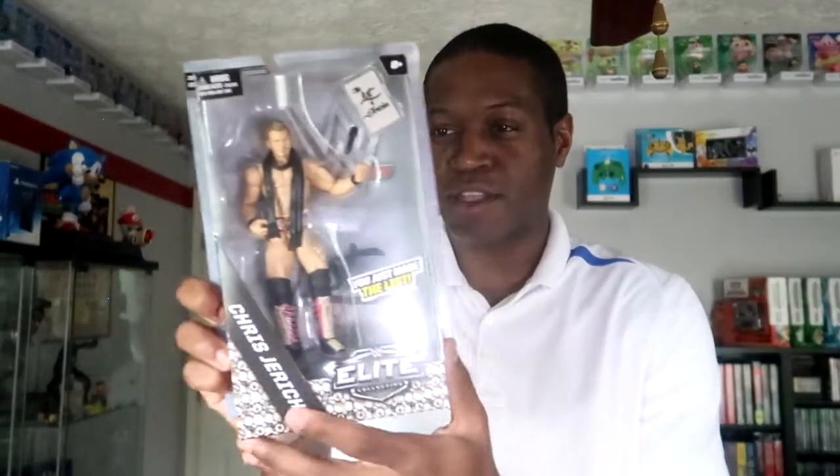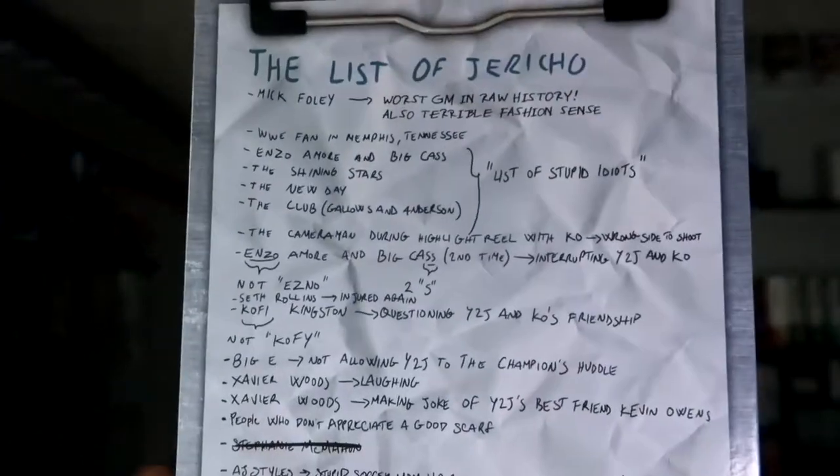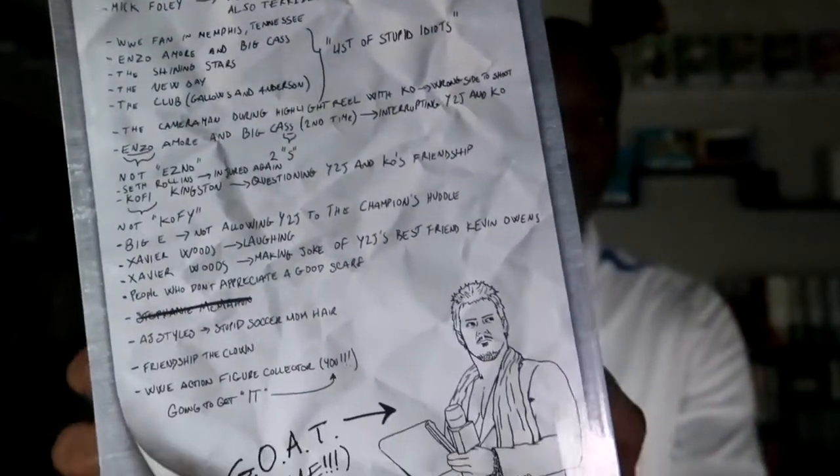The thing I like about this figure is, one, the box — it's completely different from all the other figures. It has the sparkly stones that made up his entrance. And on the back is an actual List of Jericho. I mean, how much cooler can you get than that? So the first one on the list is Mick Foley — it says 'Worst GM in Raw history, also terrible fashion sense.' Then there's a WWE fan in Memphis Tennessee, Enzo Amore and Big Cass, also The Shining Stars, The New Day and The Club. On the side it says 'List of Stupid Idiots.'